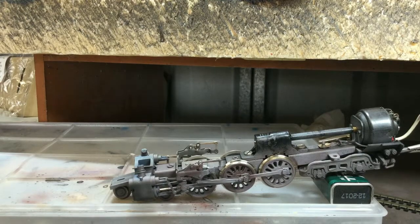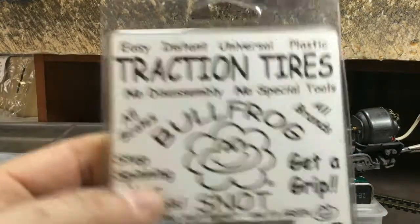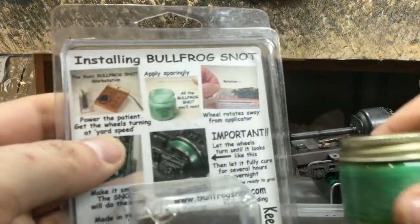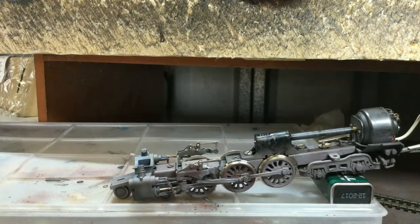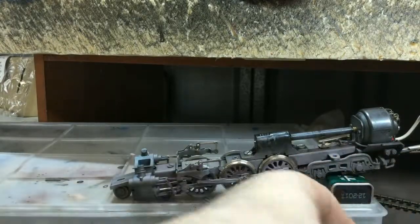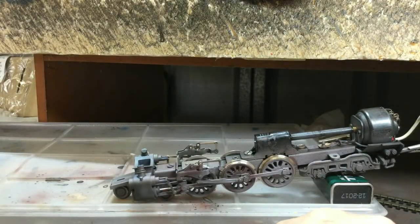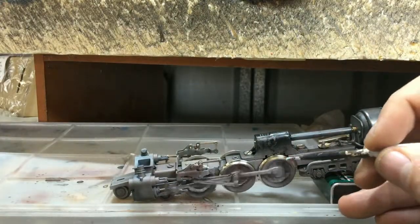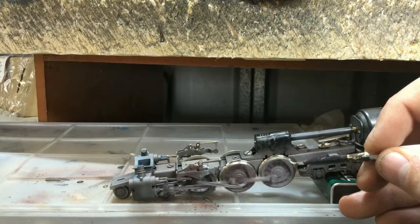I'm going to use a product called Bullfrog Snot — I kid you not, that's the name of it. It's like a silicone rubber. I'm going to apply mine with a brush; you can also apply it with a toothpick. Then you just use a little scalpel blade and cut it back down. The instructions actually recommend applying it quite liberally.